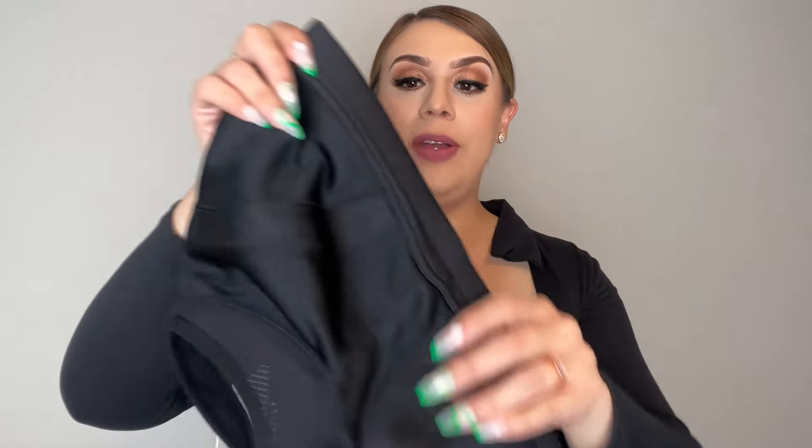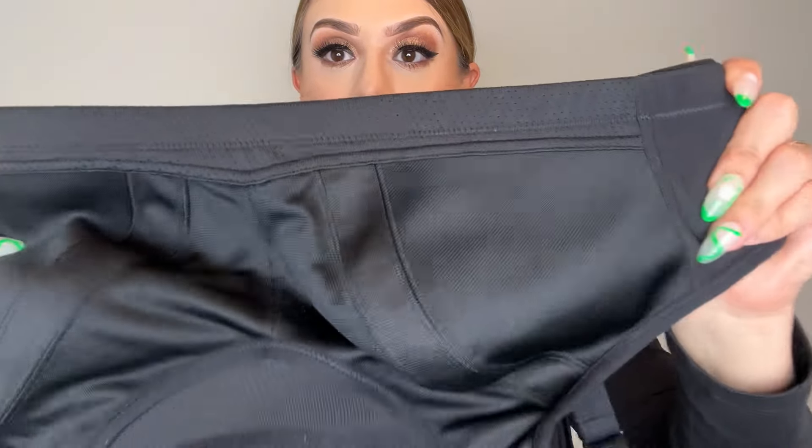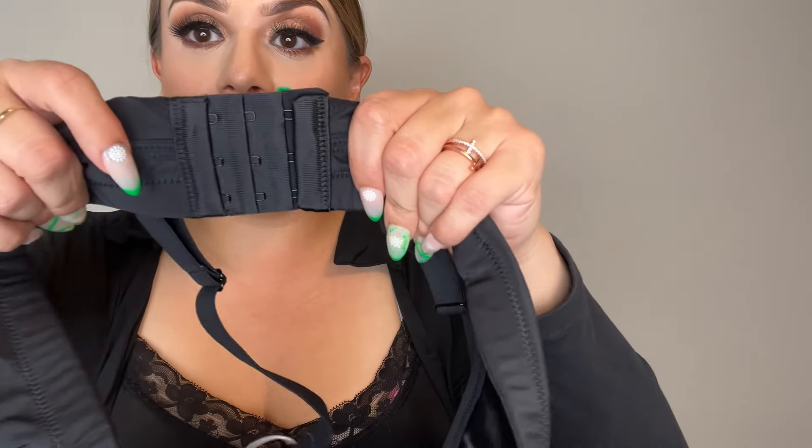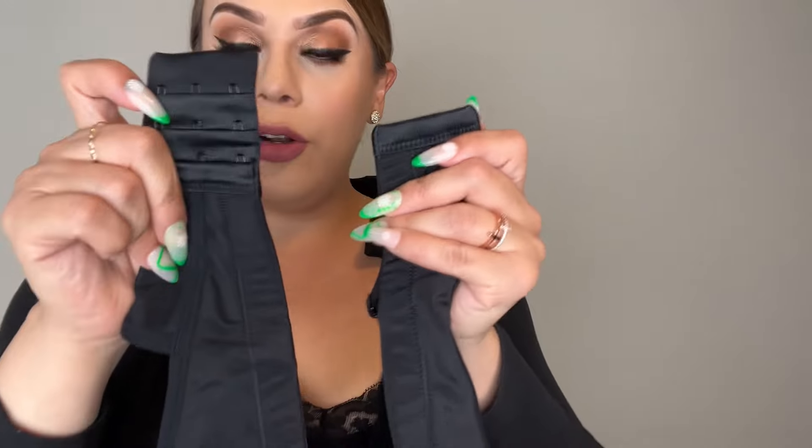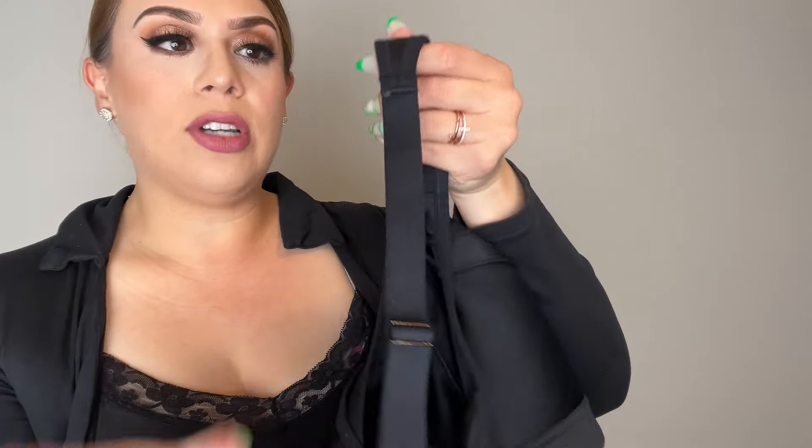Here I have the Wings Love sports bra. This is wire-free — I'm going to flip it over to show you there are no wires on the back side. It does have the little hooks; a lot of times it only comes with two hooks, but this one has three hook loops and three hooks, so it is a little wider than the normal ones. Zero wires.